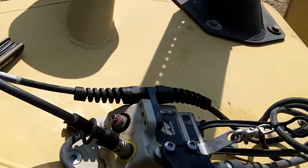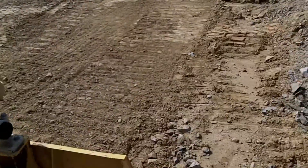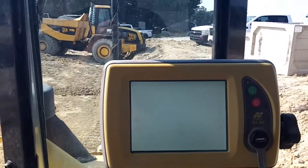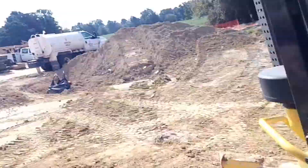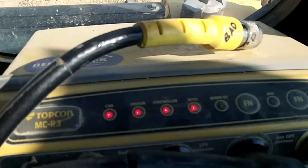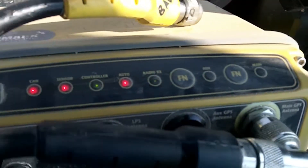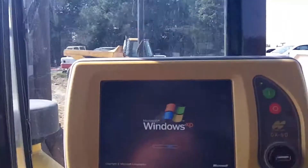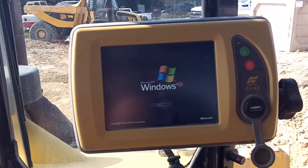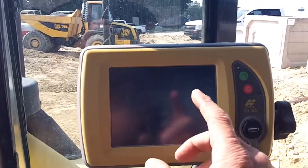We reconnected everything — got the GPS cable connected up and the antenna connected up — and now we're ready to test it. Let's check this thing out and see if we have GPS. We've got our MCR3 put back together, Christmas tree lights are coming on, the main is chirping, and we've got our GX60 with the 3DMC program firing up.